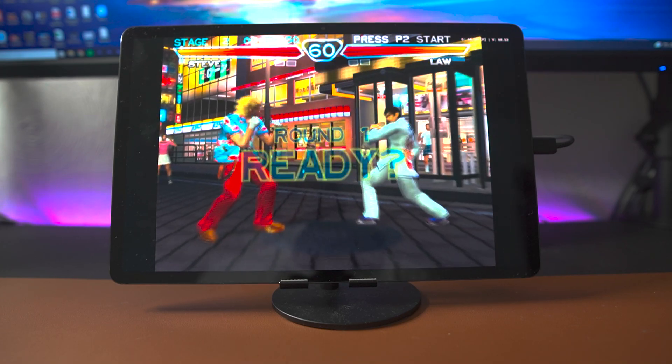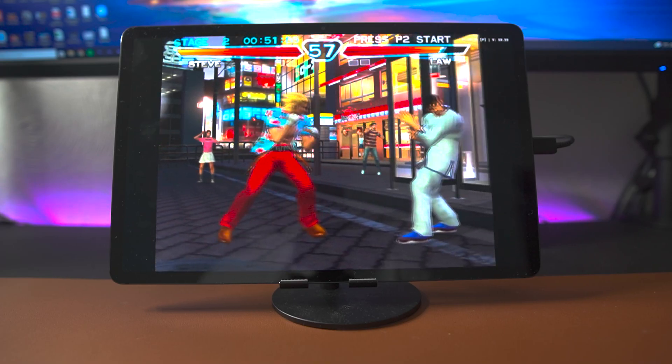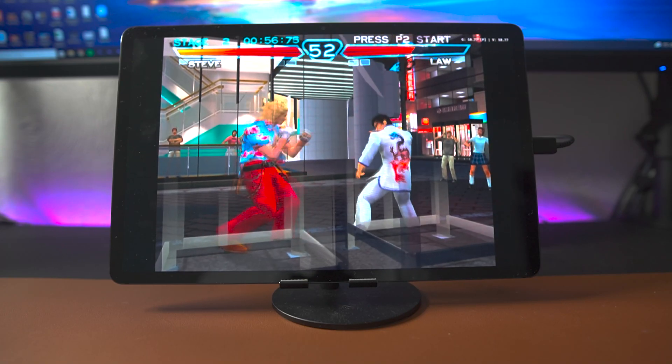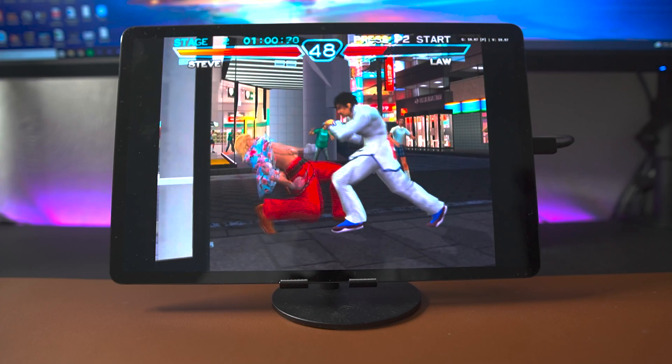Up next we have some Tekken 4, and with this game I did have to drop the resolution down to 3x, which is still definitely a noticeable improvement over the native resolution. As you're getting into a fight there is a slight slowdown during the countdown, but then once the fight starts the game runs at full speed with no issues.